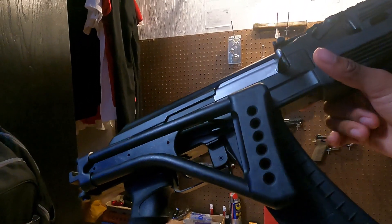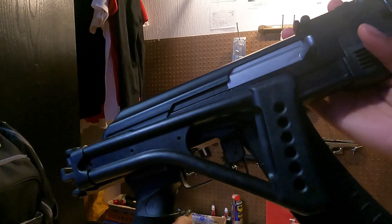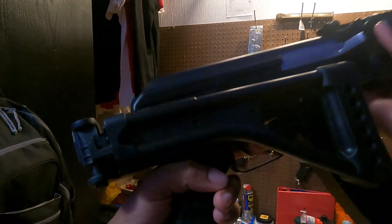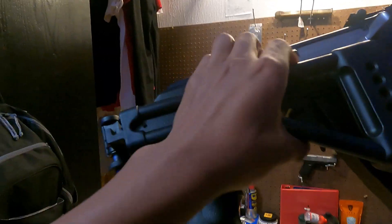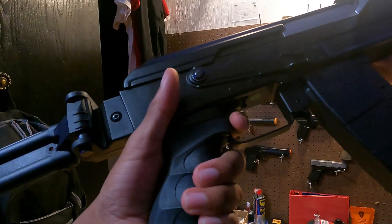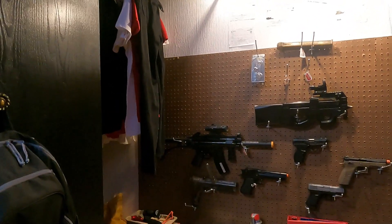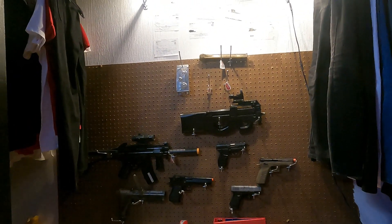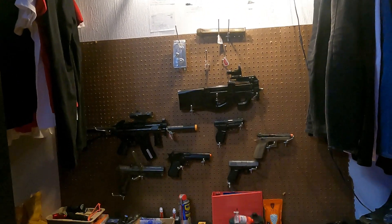I'm going to get 13:1 gears and just get it to somewhere faster — just a faster trigger response, because it's really slow. This is what it sounds like right now. Which is still good for a stock gun, but I just want to get it better, same with the P90 as well.